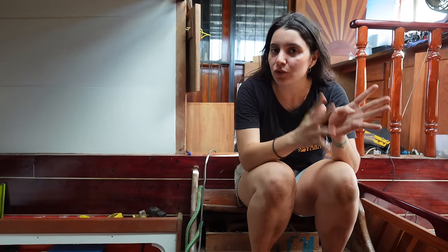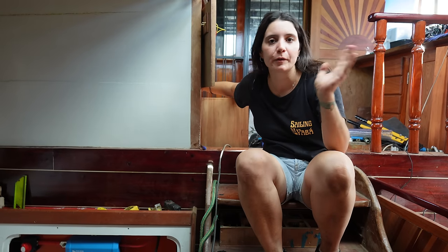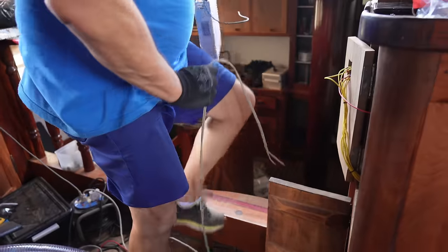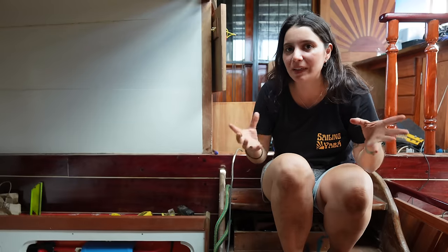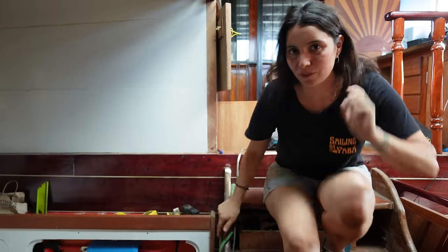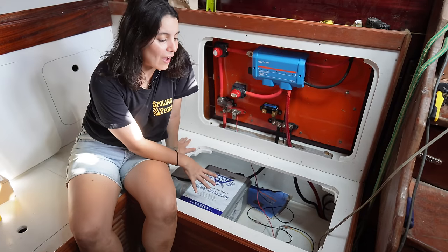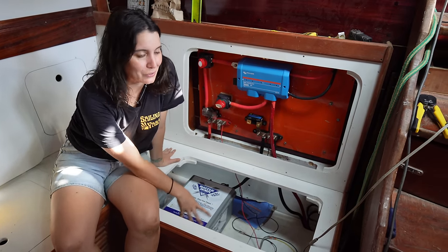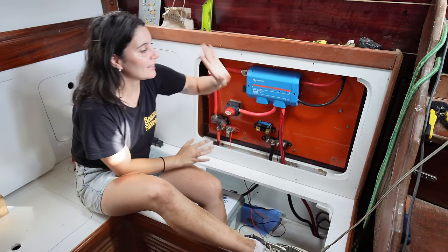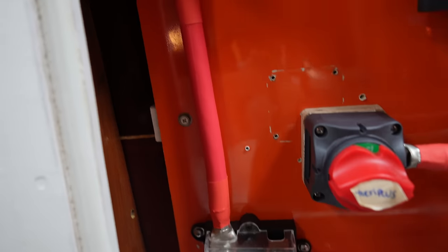Our power source that was transforming 220 to 24 volts used to live here for the longest time, and from there we were using all our 24-volt equipment like the lights and testing everything else. But now with a bold move we are bringing the power source here where the batteries will be, so we can really start doing the wiring from the official power source to everything else. Here under the sofa is the home of our batteries, and now the power source is also here. From there we'll bring power to our panel.